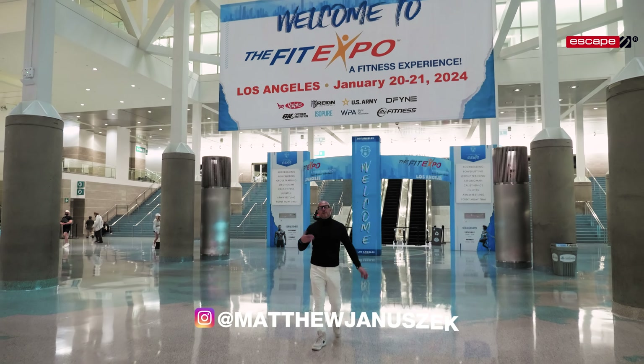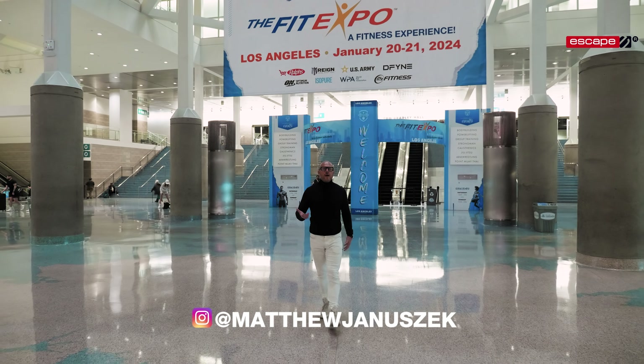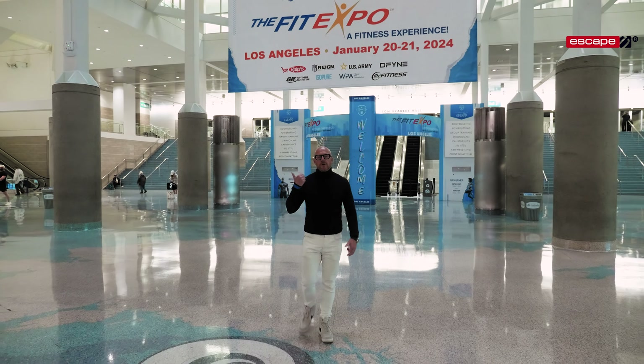We're here in Los Angeles for the Fit Expo, and I'm going to check out what interesting stuff they've got going on inside.